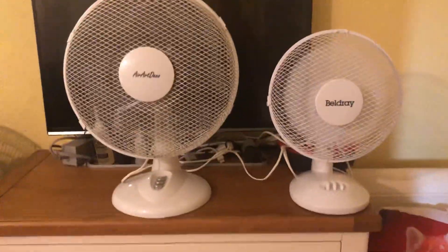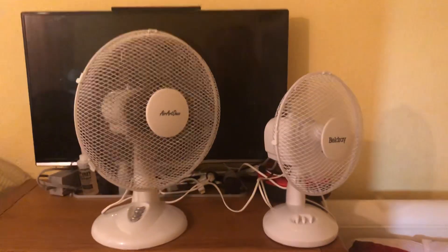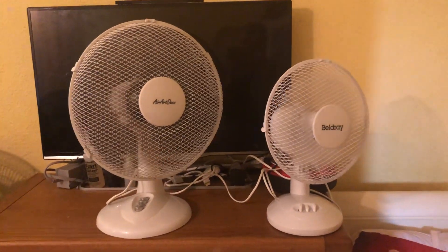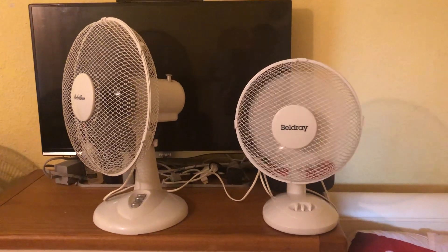Low speed with oscillation engaged on both fans.